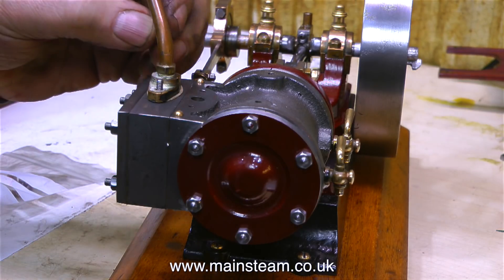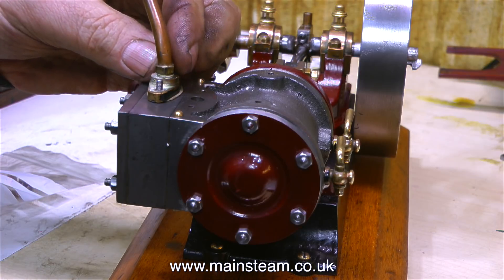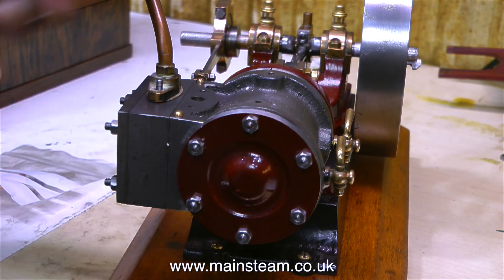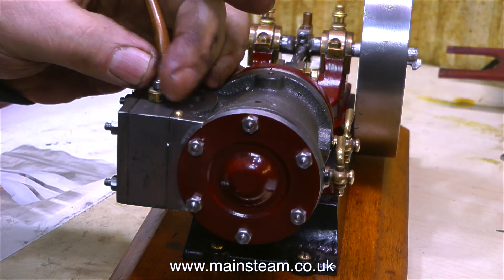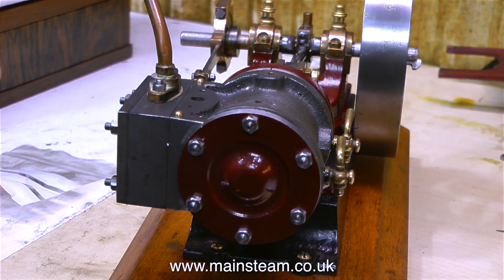On the surface it looks quite nice — well, from this angle anyway. My first impressions are that the engine is very well machined. The finish on the castings and the paintwork is very good indeed. What I'm doing at the moment is refitting the inlet manifold, because this had been removed so it wouldn't get damaged in transit. Surprisingly, a Stuart No. 9 is an engine I've never had.